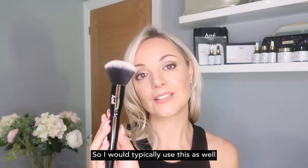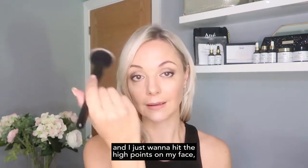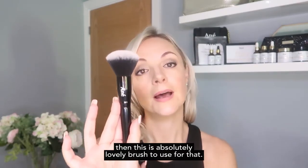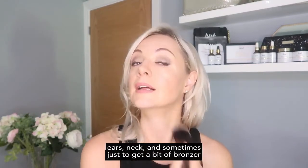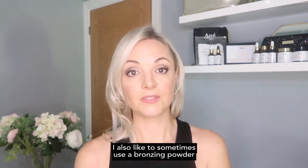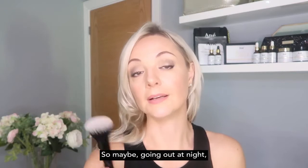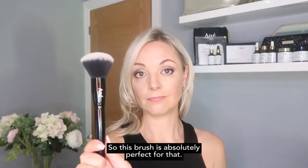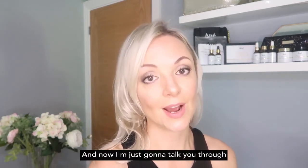Everybody needs a large fluffy powder brush, and this is ours. I typically use it for setting powder at the end, or if I want to hit the high points of my face with bronzer. It's also lovely for blending down the neck, ears, and sometimes to get bronzer down to the cleavage or on the shoulders — perfect if you're going out at night in a strapless dress. That covers our face brushes.